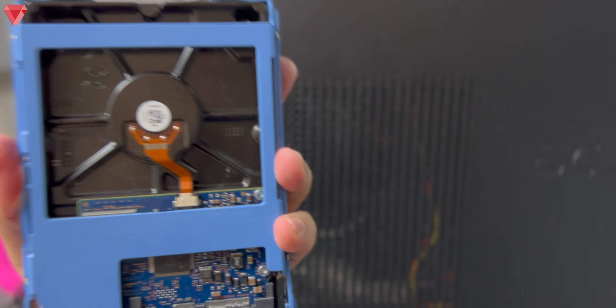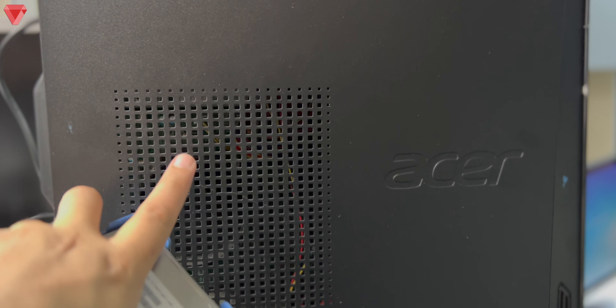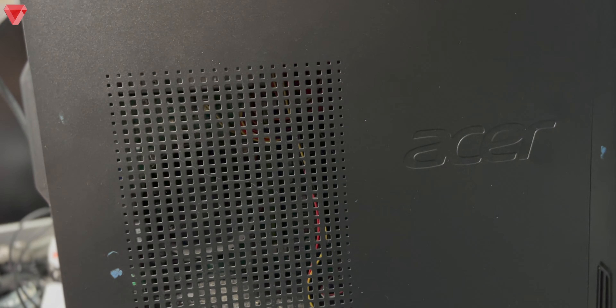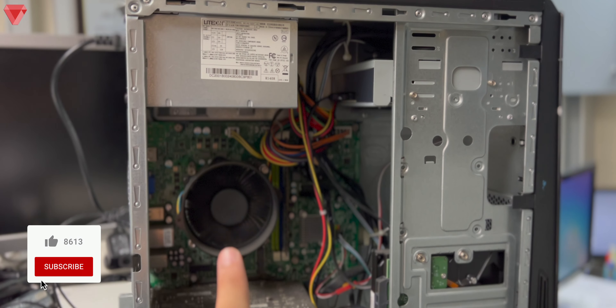I'll show you how it's done in a short while. I have this desktop computer — I'm going to remove the casing, so let me put this aside and remove the casing. You can see the computer is running at the moment, and this is the current computer's hard disk, which already has the SATA cable connected to it.